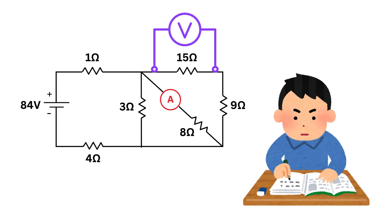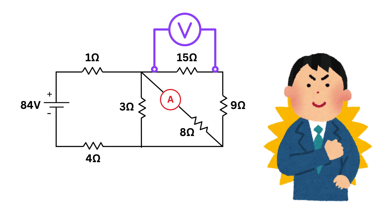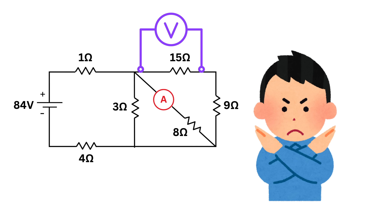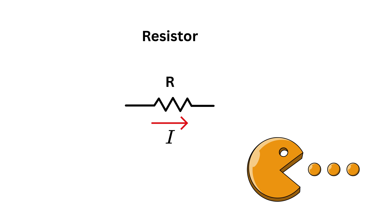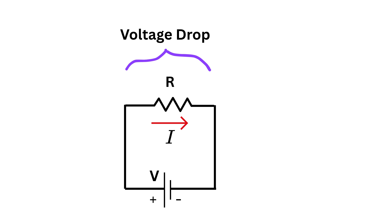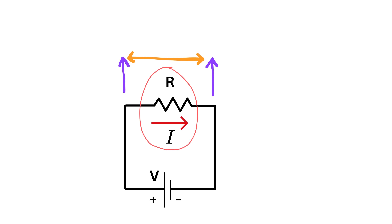Before we begin, let me give you a quick revision about voltage, resistors, and current, so that using only these basic concepts you can confidently tackle even the most complex-looking circuit step by step. If a current flows through a resistor, the resistor acts like a voltage eater — it munches on energy from the battery, causing a voltage drop in the direction of current flow. The amount of voltage dropped is given by V equals I times R.